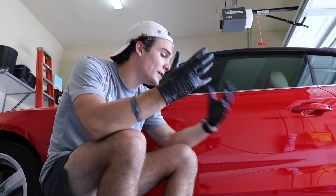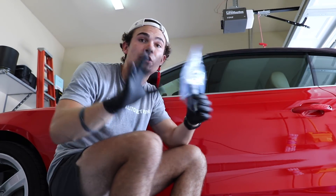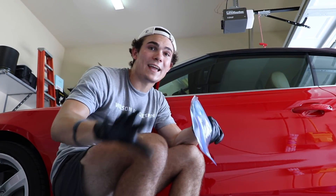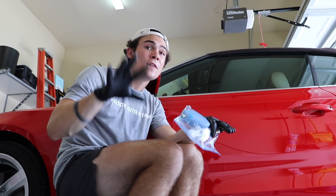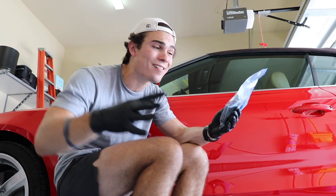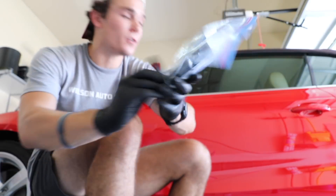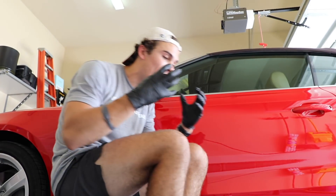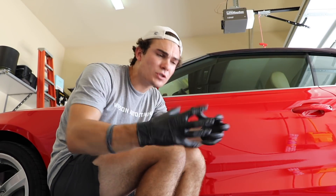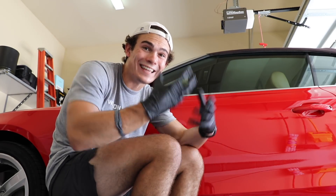But when we're talking about ceramic coatings in the auto detailing industry, we're talking about basically two different groups. This ceramic coating right here is actually called OptiCoat. OptiCoat is one of the major producers, companies manufacturing ceramic coating auto detailing industry products.